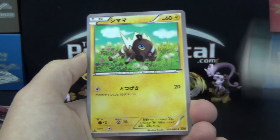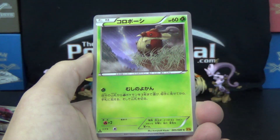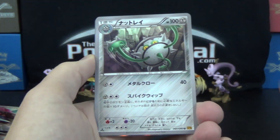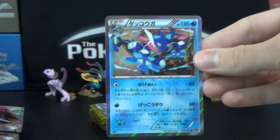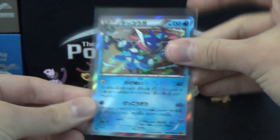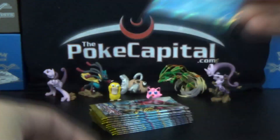We've got a Stantler, a Blitzle, Cricketot, a Furfrou, and a Holo Greninja. Pokemon evolution fans should be happy with this box — Greninja and Greninja Break both in the same box. Very cool.